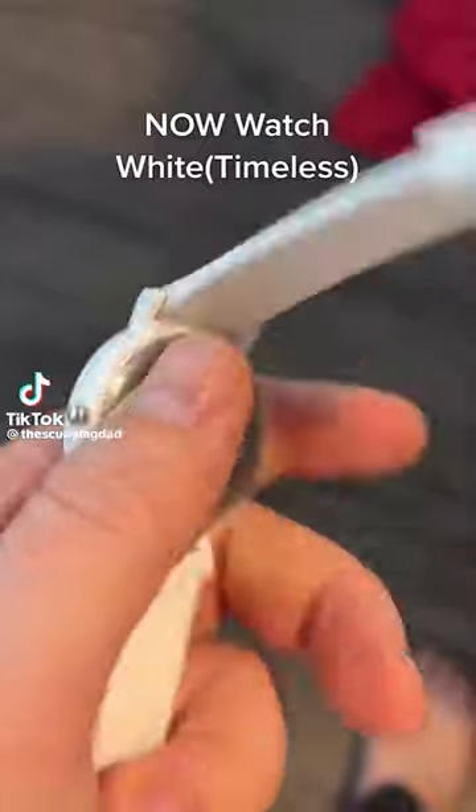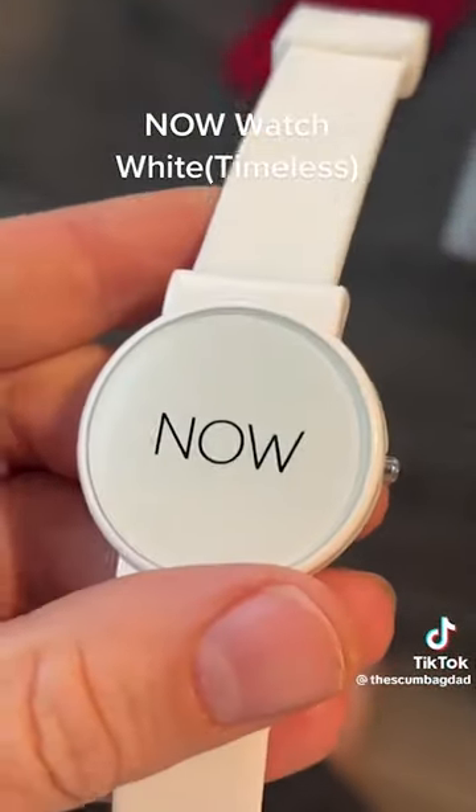The Now Watch has no mechanics and no battery — it just says 'now.' Hey, what do you want me to say to this? Did you wear it? No, of course not. But it's right — it's never wrong.